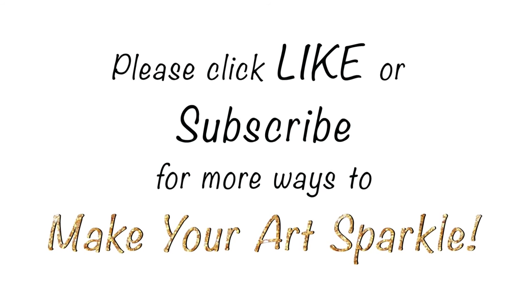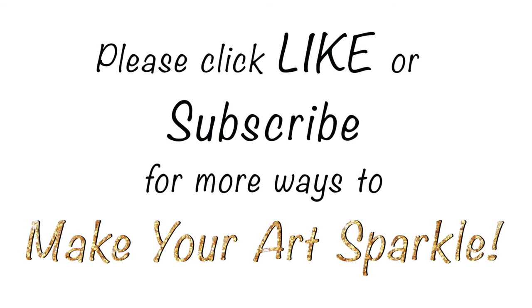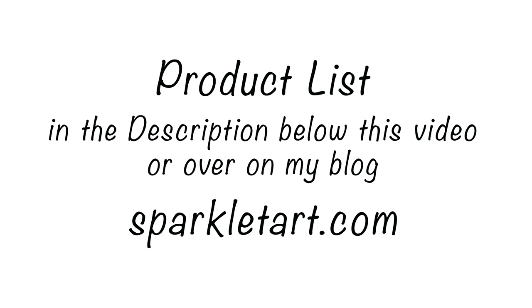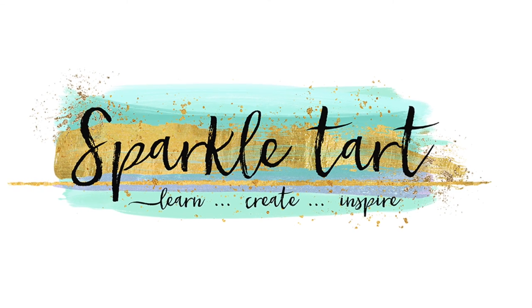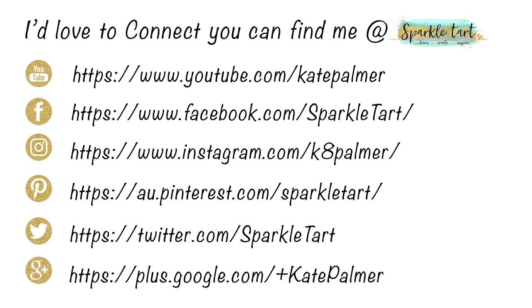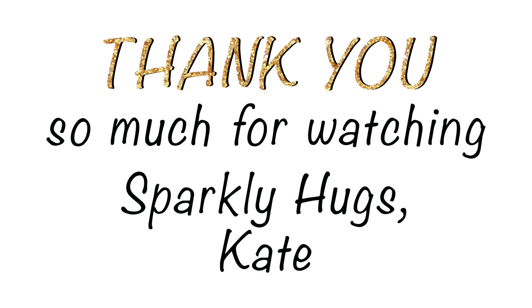If you enjoyed this video I'd love you to give me a like, and if you'd like to see more from Sparkle Tart, subscribe to my YouTube channel. There's a product list below the video in the description, and you can connect with me via YouTube, Facebook, Instagram, Pinterest, Twitter, or Google Plus. Thank you so much for watching — bye!